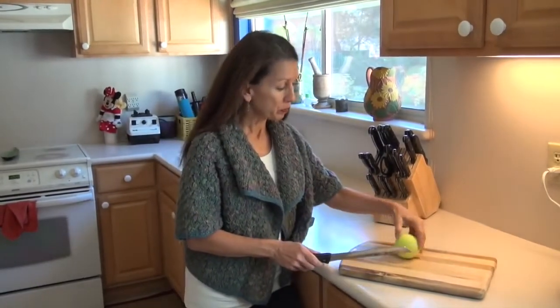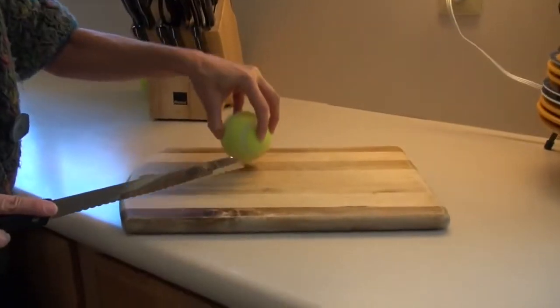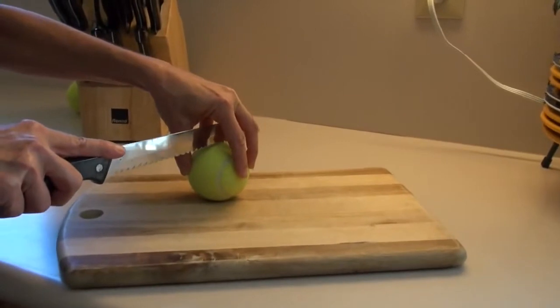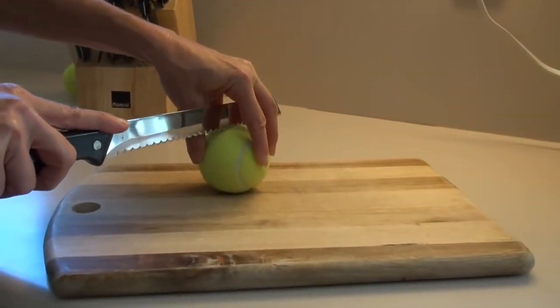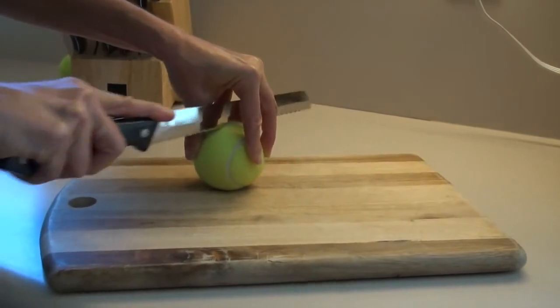So you're going to take the tennis ball and place it like so. Use a claw grip here, then place the bread knife in between, bisecting the ball, and you're going to initially cut back and forth in a sawing action.